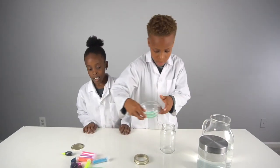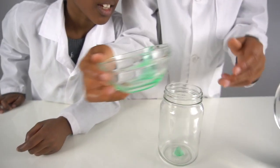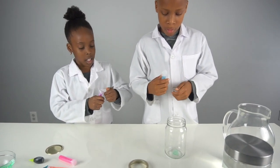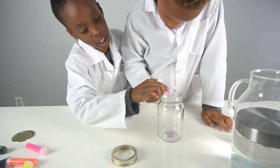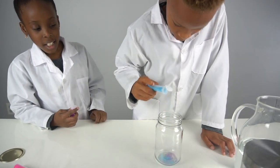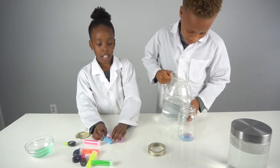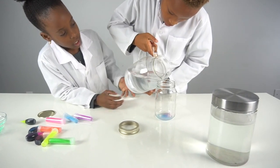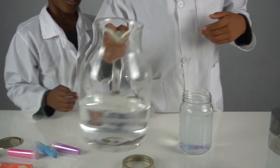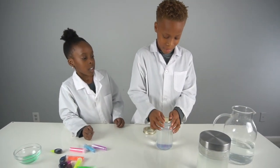Now we're going to put one little drop of soap into the jar, and then add like three drops of glitter for each one. One, two, three. Now we're going to add the water. So now we're going to cover it and start shaking it and see what happens.